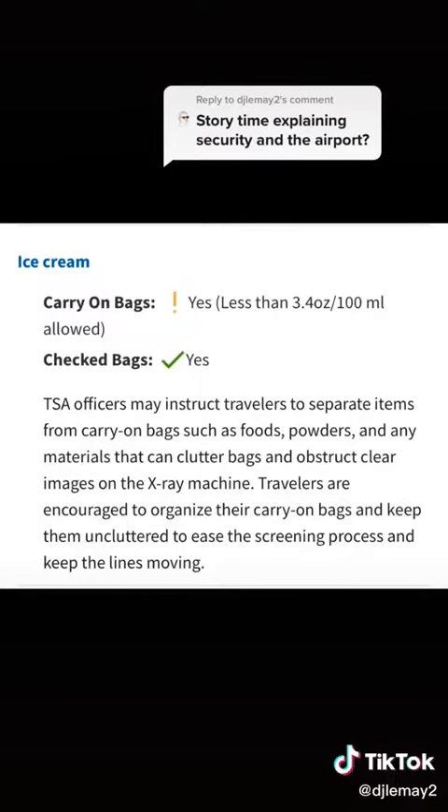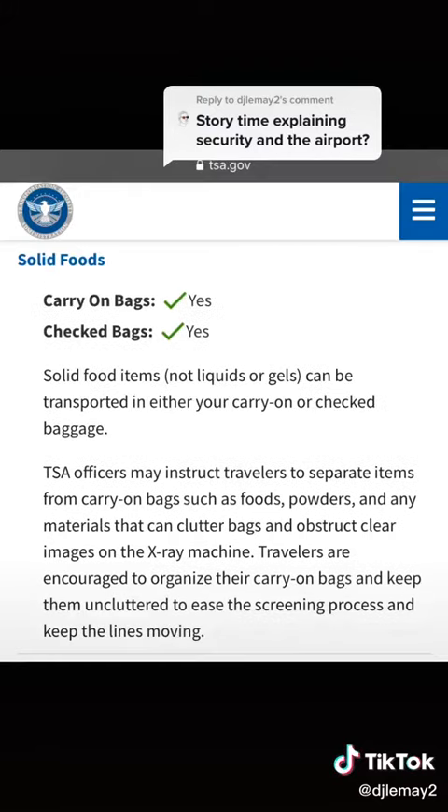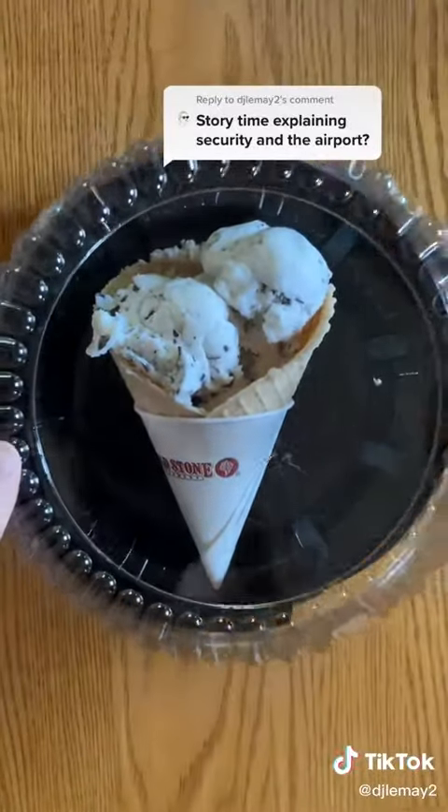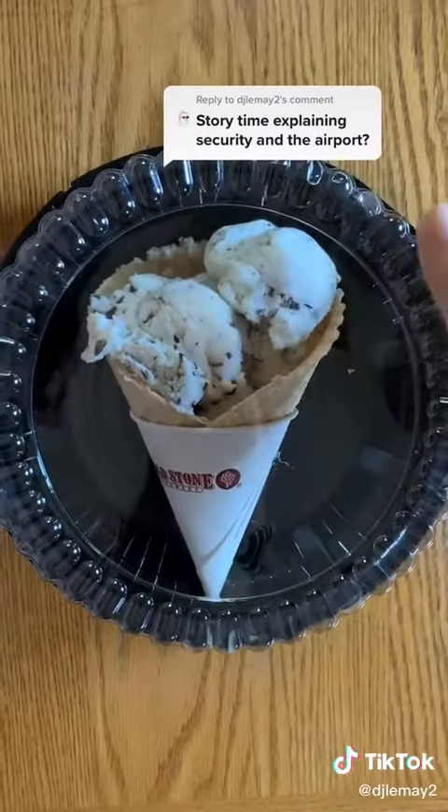I did research and found out that you can bring ice cream on a plane, but it has to be 3.4 ounces, which is nothing. But you can bring regular food no problem. So I made the fake ice cream and I put it in this container to put it through TSA.